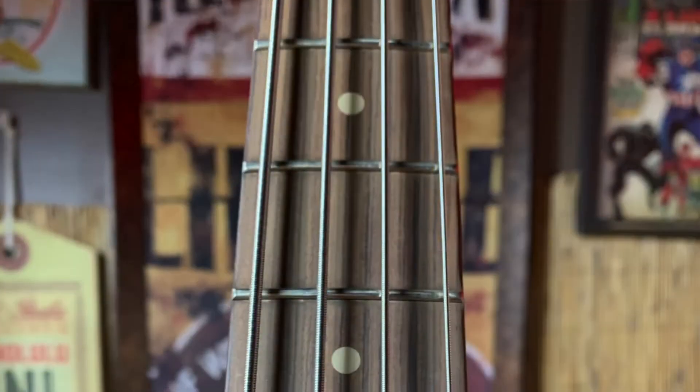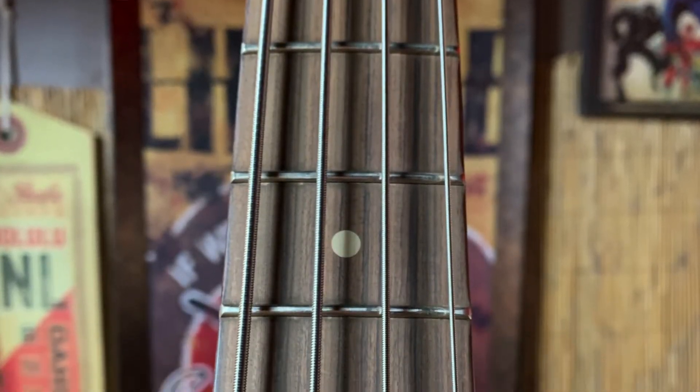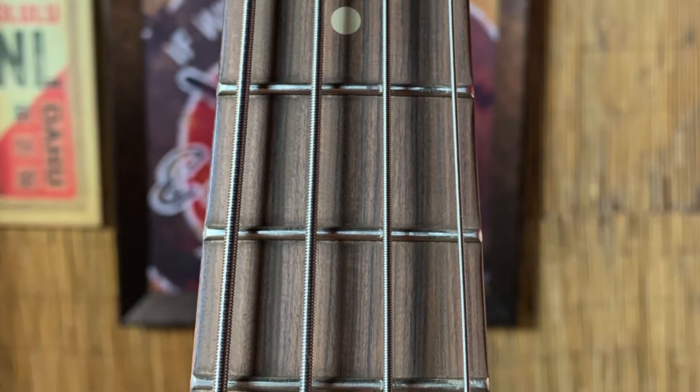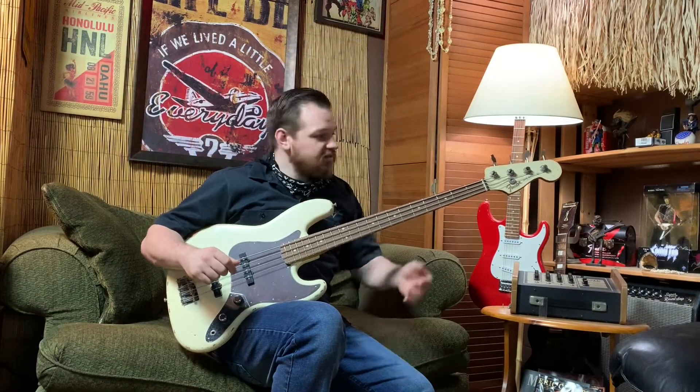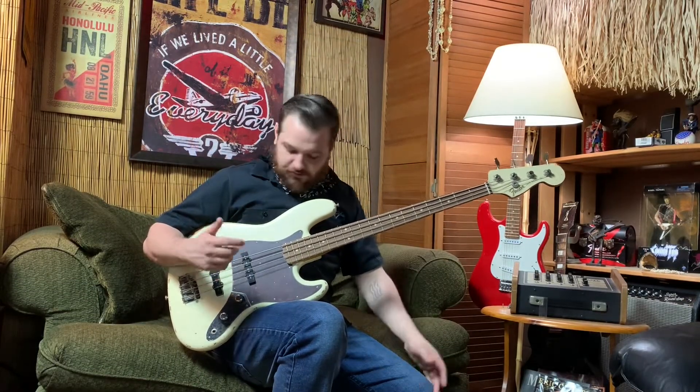The pickups here are Fender's 60th anniversary single coils. I've got 22 medium jumbo frets on a Pau Ferro fretboard and a mid-60s shaped C-neck. It's got stacked knobs, everything about it is old school, cool, vintage. The metal looks aged, the wood and the finish is aged.